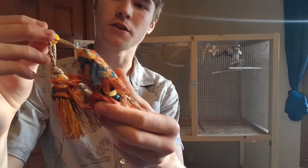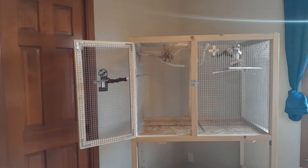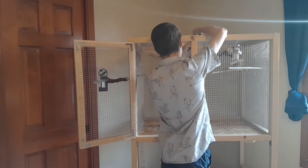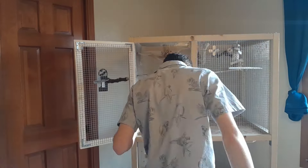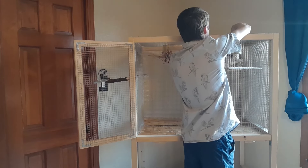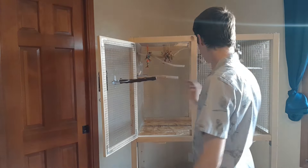Now I'm going to put in these Planet Pleasure toys. I just added two more perches as well — I put one right here and one right here. I just had to grab them off the gym.